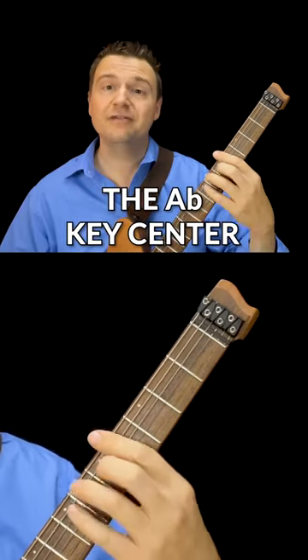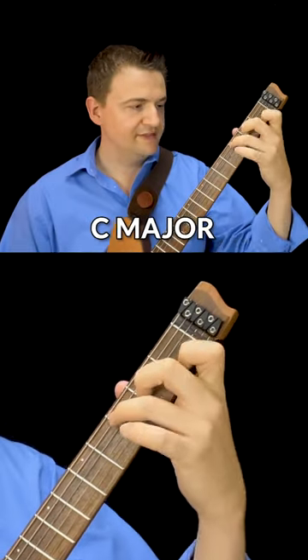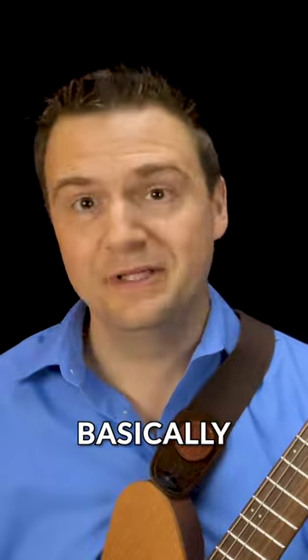Let's start with another one: the A flat key center. You can go from C major to A flat major in your improv — that's half the battle, basically.